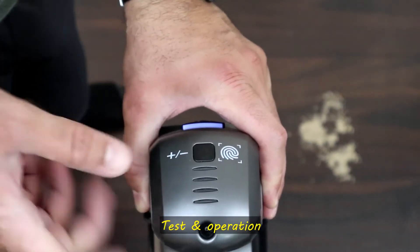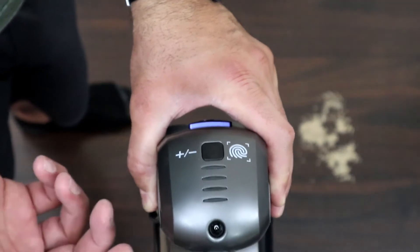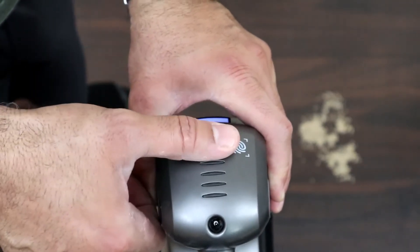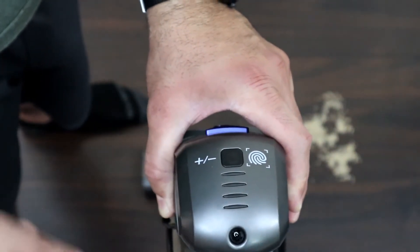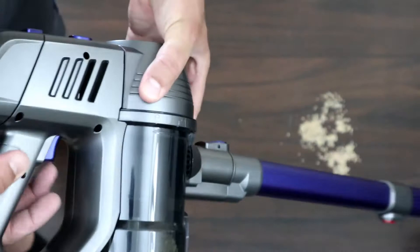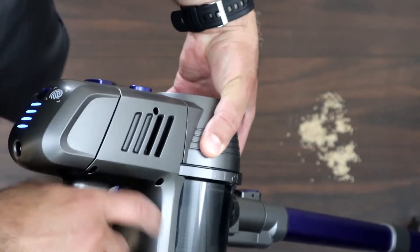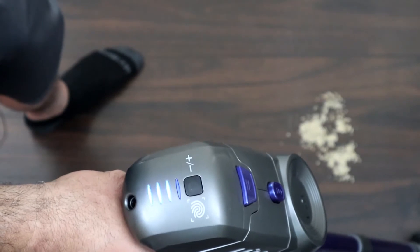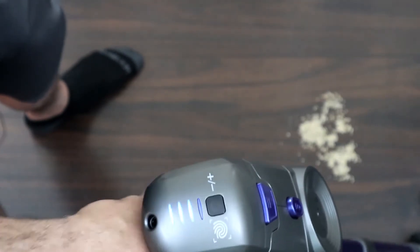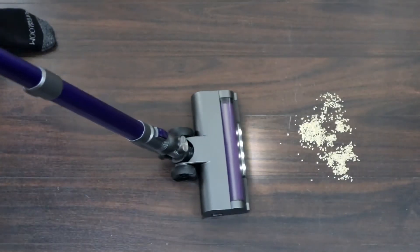Now the battery is fully charged. The vacuum has two speeds and is touch sensitive. When you turn it on it defaults to low speed, and when you touch here it goes to high speed for high suction power. To turn it on, press the on/off button once and it turns on at low speed. Touch here to switch to high speed.